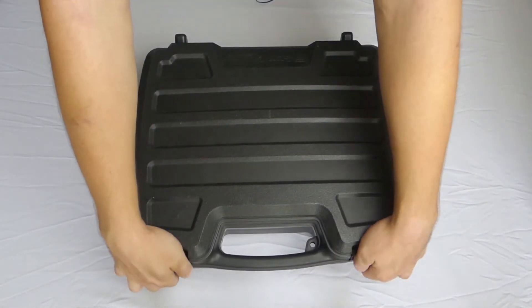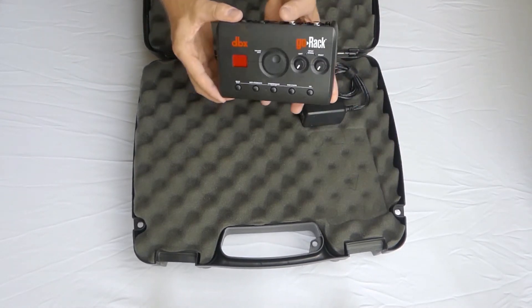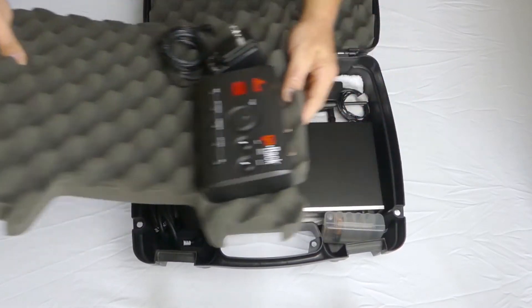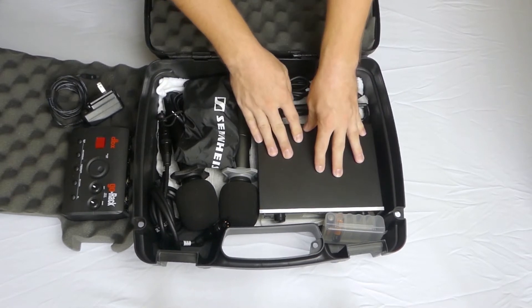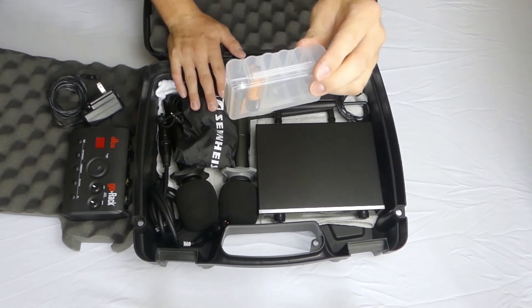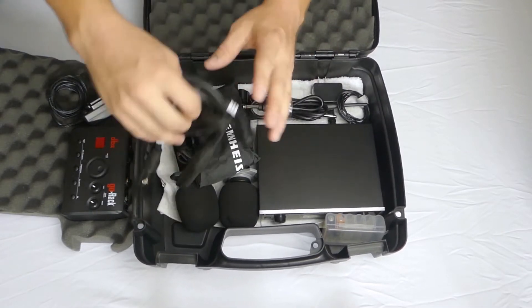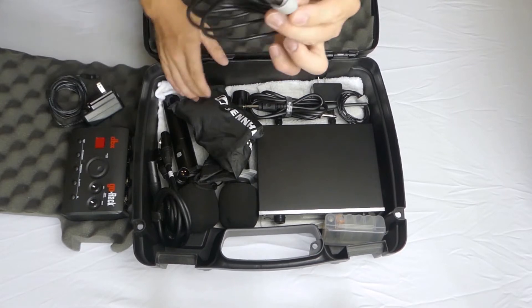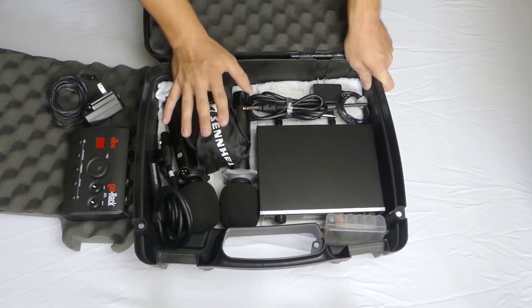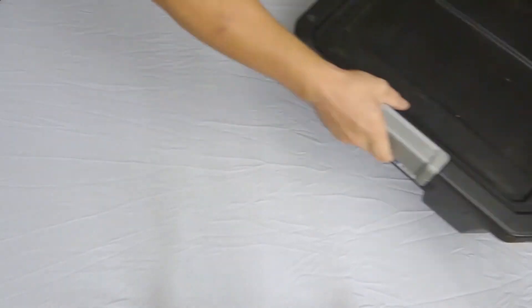My next box is my ceremony box, or second system box. On top it holds a DBX Go Rack — a small portable mixer I can use for a couple of microphones and an aux input — along with its power cord. Underneath the foam, there's a two-channel wireless mic system with microphones, a battery pack for spare batteries, a couple of microphone cables, a quarter-inch cable, XLR cables, and an aux cable. I can grab this box if I need to do a ceremony or a cocktail hour in a remote location, and it gives me everything I need.